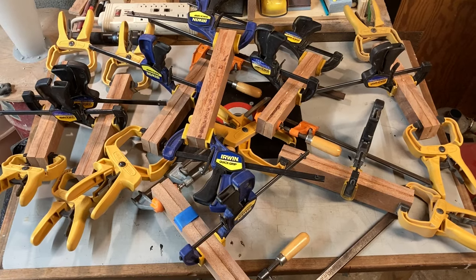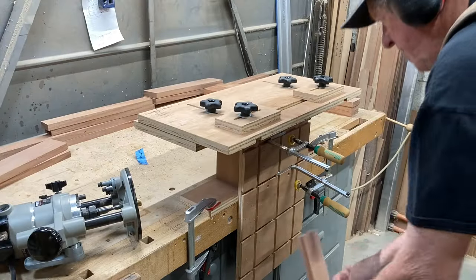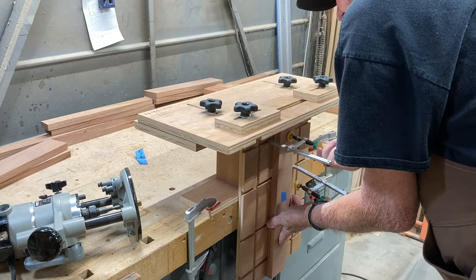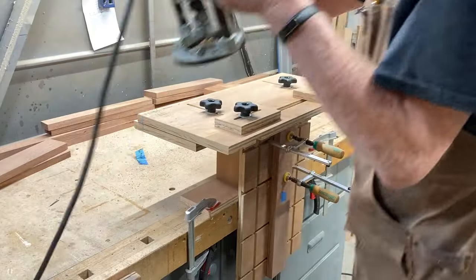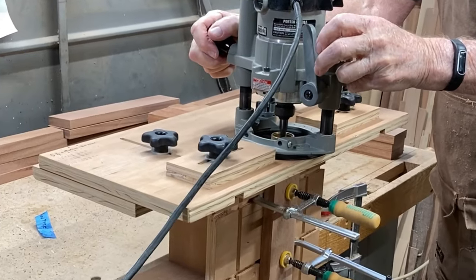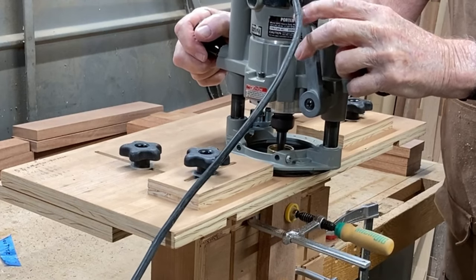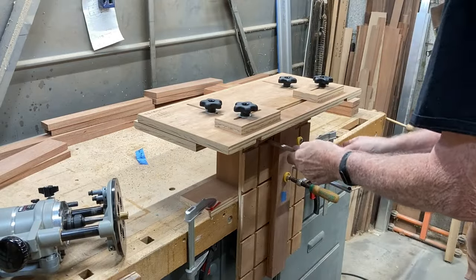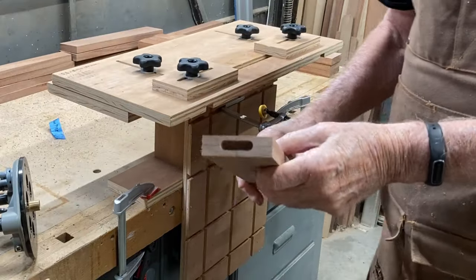Everybody with a small shop can relate to how there's just never enough room for clamps. I'm using loose mortise and tenons on the legs and aprons for the base. This jig is called the Morley Mortiser. It was designed by Philip Morley. It is extremely accurate, easy to adjust, and makes perfect mortises every time. I'll leave a link in the description for the plans to build your own. That's a perfect mortise.